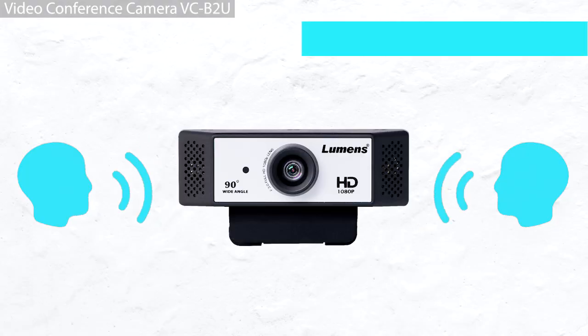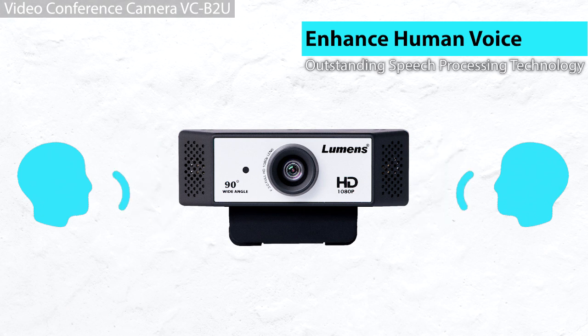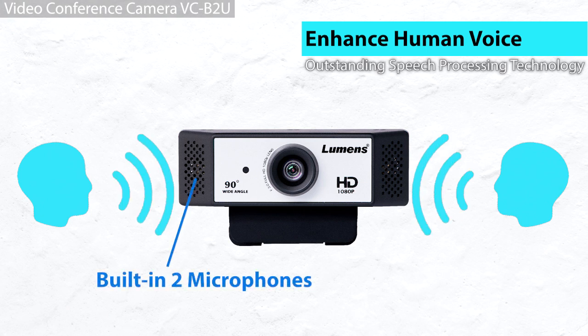The VC-B2U's built-in side-by-side microphones can enhance the human voice via optimizing the speech processing algorithm.